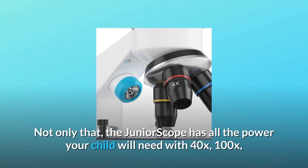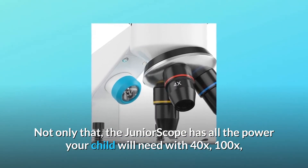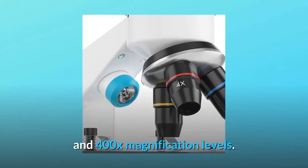Not only that, the Junior Scope has all the power your child will need with 40x, 100x, and 400x magnification levels.